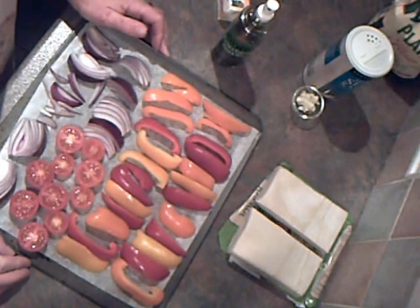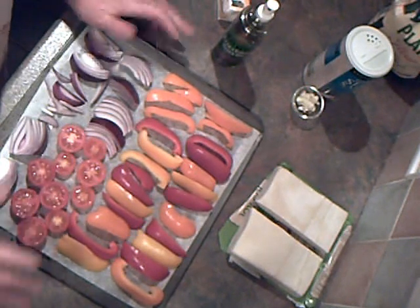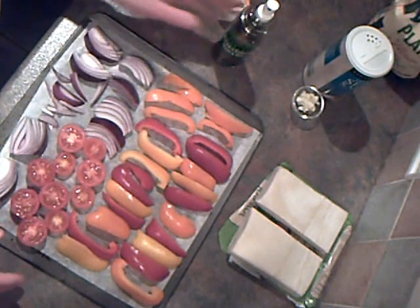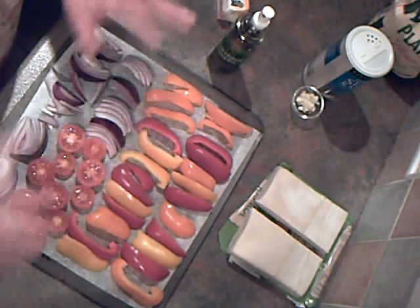Mediterranean Vegetable and Goat's Cheese Tart — a lovely vegetarian recipe that you can make now and put in your freezer ready for Christmas if you've got vegetarians coming for dinner. I'm going to bake two today to show you what it looks like.